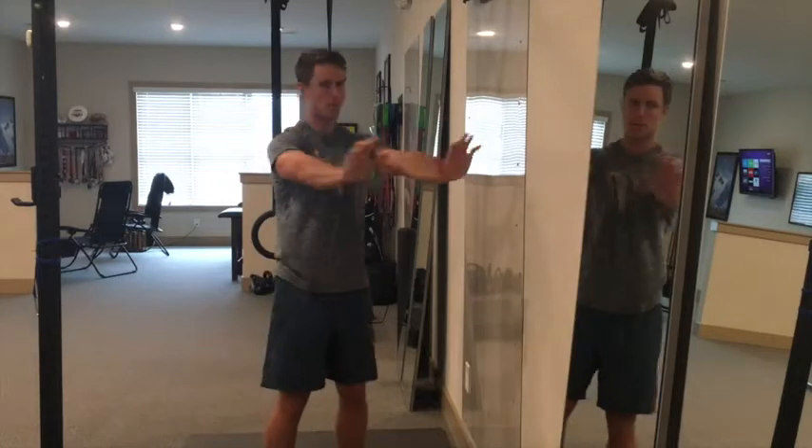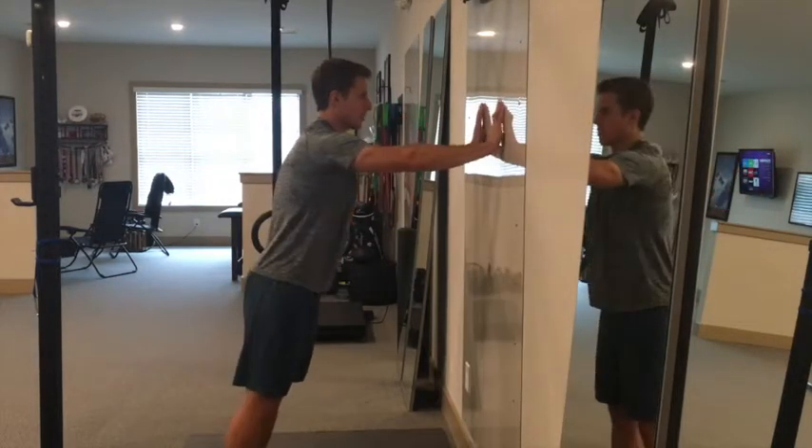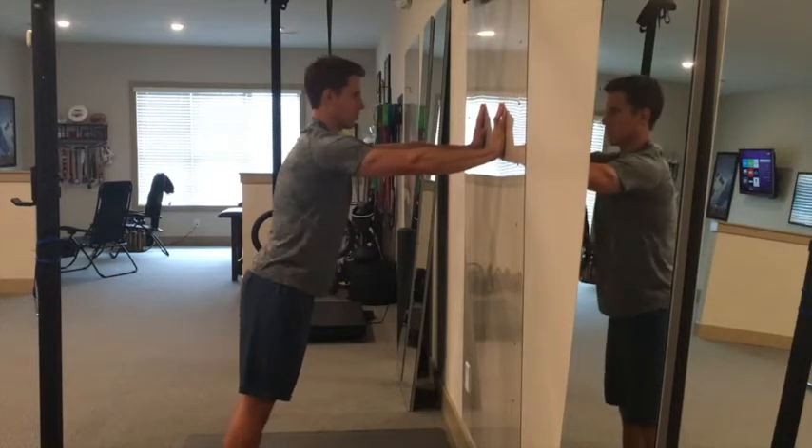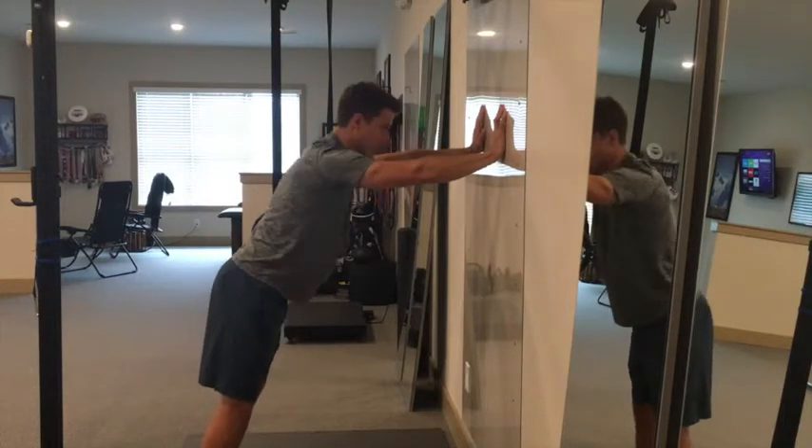On the first part of this drill we don't want to let the shoulders climb up towards the ears — that's elevation. After we've done retraction and protraction, we're going to start to walk our body away and now we start to add in elevation and depression.